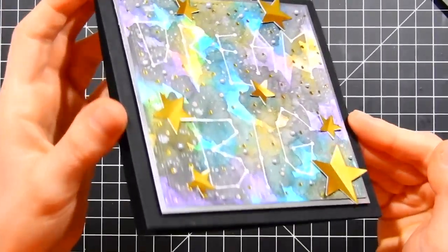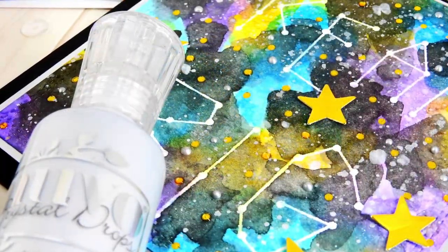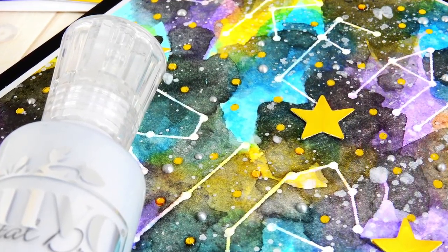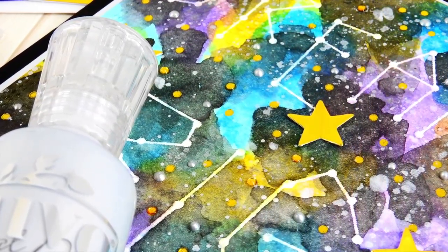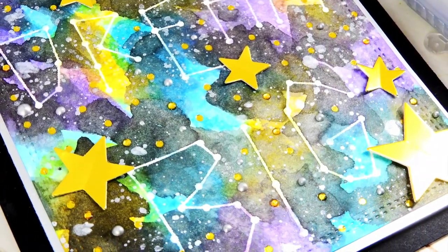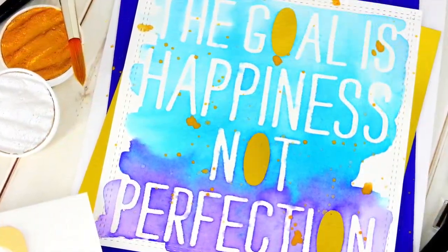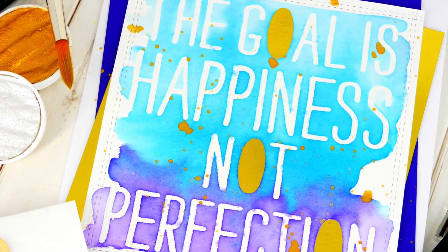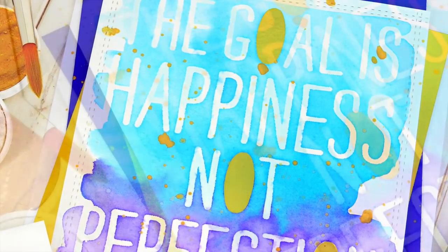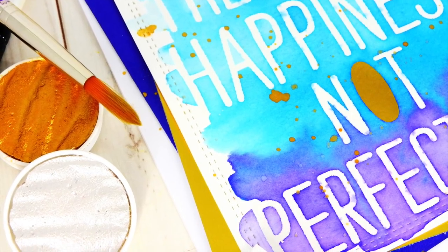I really love how this galaxy background turned out. Here you can see the dimension of both the stars and the Nuvo crystal drops — really beautiful and so much fun. That shimmer in the watercolor really makes these backgrounds have a step up above normal watercoloring. It's a really fun technique and I hope you've enjoyed it. Here's a close-up look at that beautiful galaxy background. And here's a close-up of how I finished up the ombre watercoloring card — I added some gold splatters to bring out the gold in that foiling on the embossed resist pieces, then matted it with some dark blue cardstock that matched the Mermaid Lagoon color.